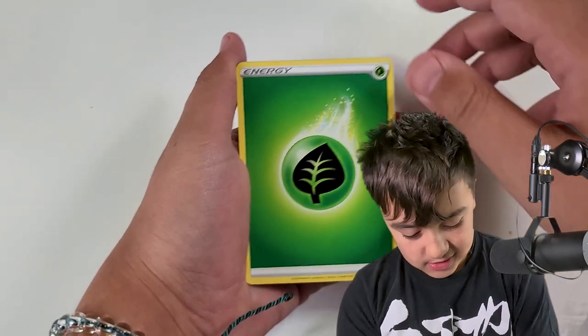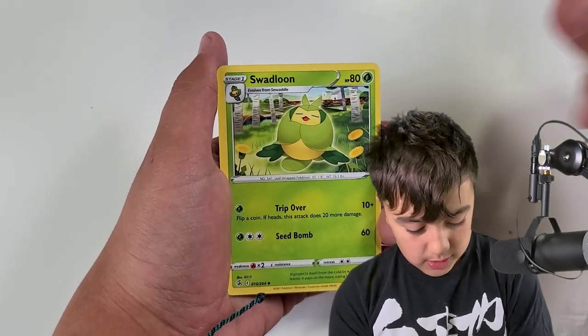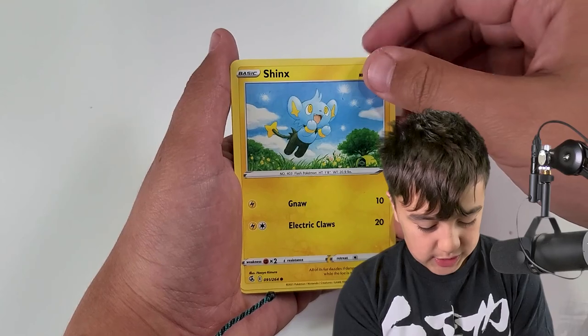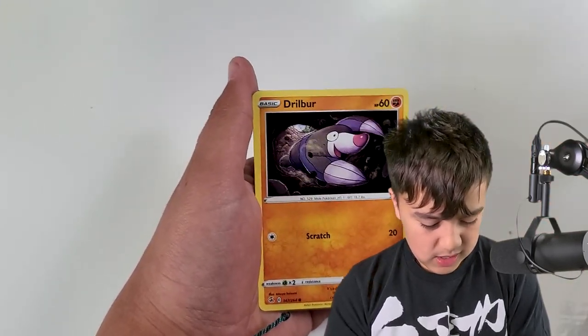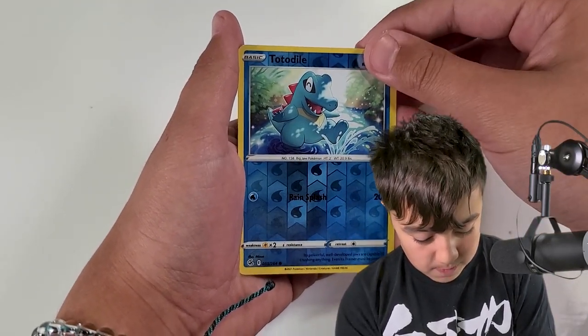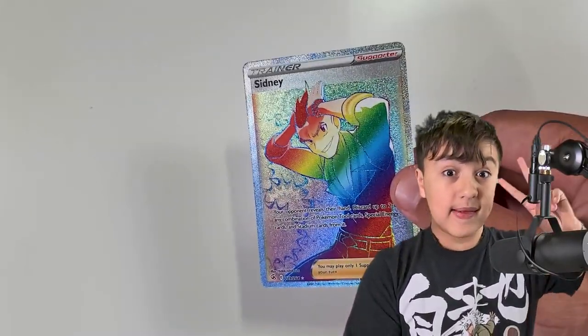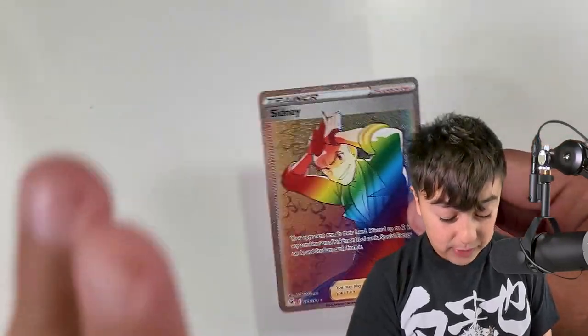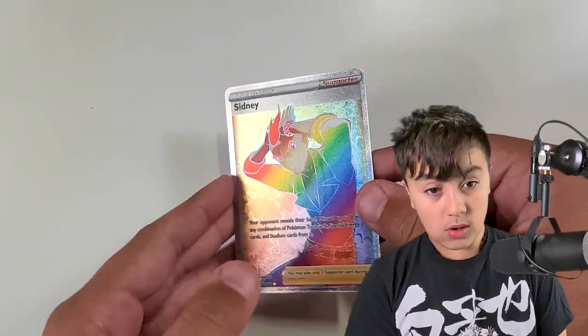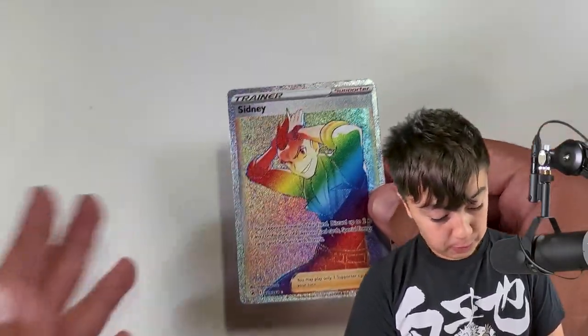Now to the packs. Leaf Energy, Corviknight, Sandslash — just caught one in Pokémon GO — Swellow, Jynx, Dribble, Butterfree, Totodile. A Sydney Rainbow! This is my second time pulling this, which is kind of crazy, because this is a hyper rare rainbow card. That's going to be good for the next trade night I go to — or a lucky one of you can just get it.